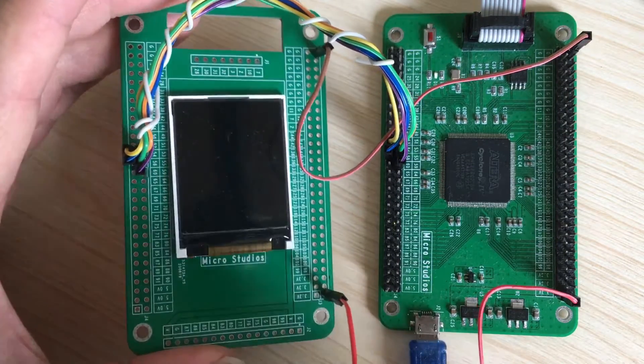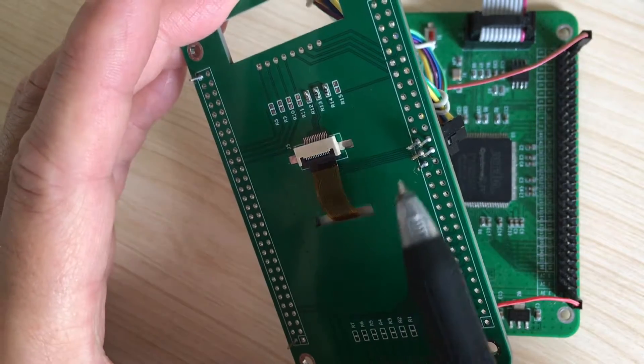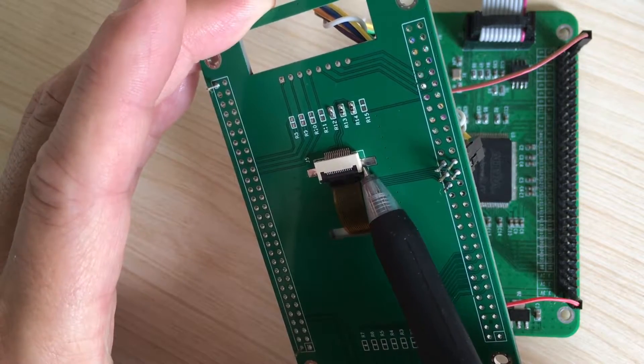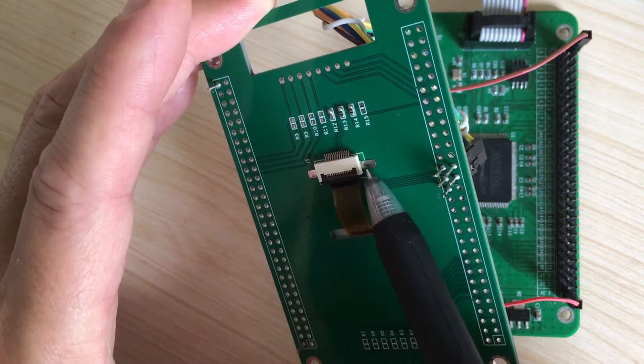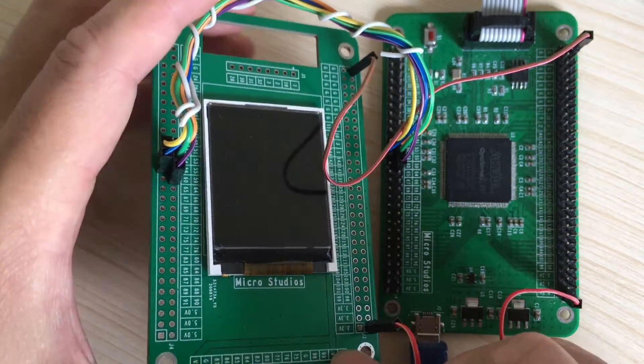And this is the LCD module. On the back side, this is the FPC connector. The FPC connector connects the LCD module on the board.